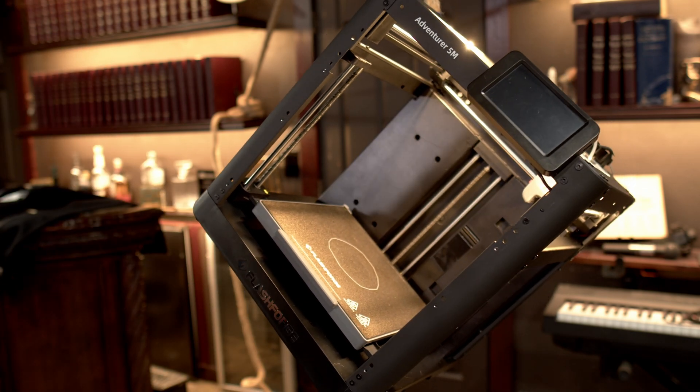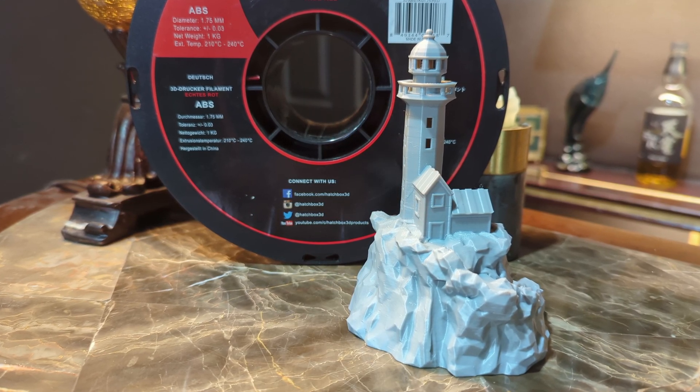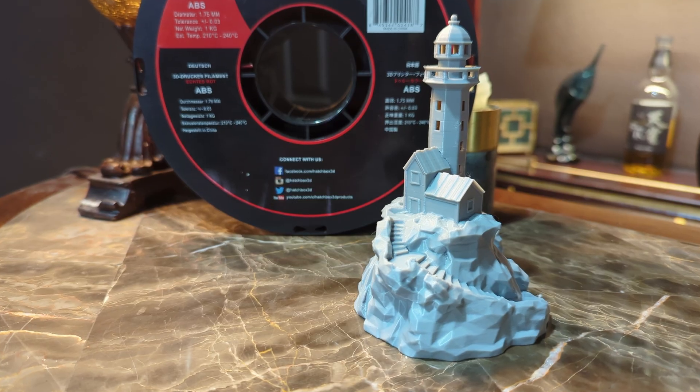The quality of this print isn't 100% perfect, but it looks way better than most people would have expected from the conditions it was printed in. And honestly, I've seen people brag about way worse quality on fully modded-out printers with hours of tuning and calibration.